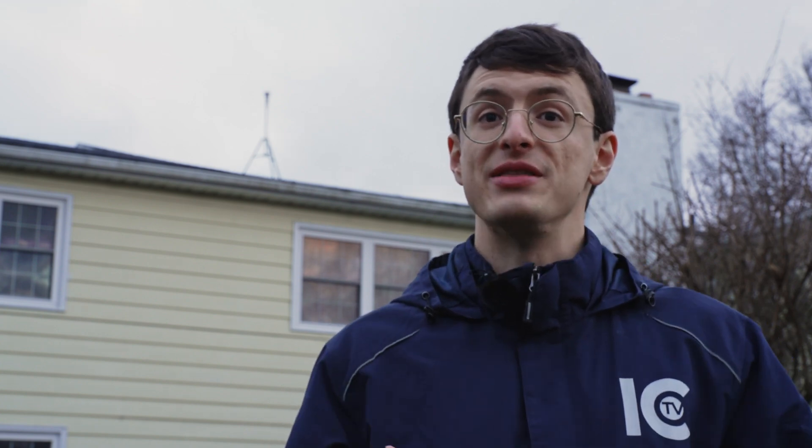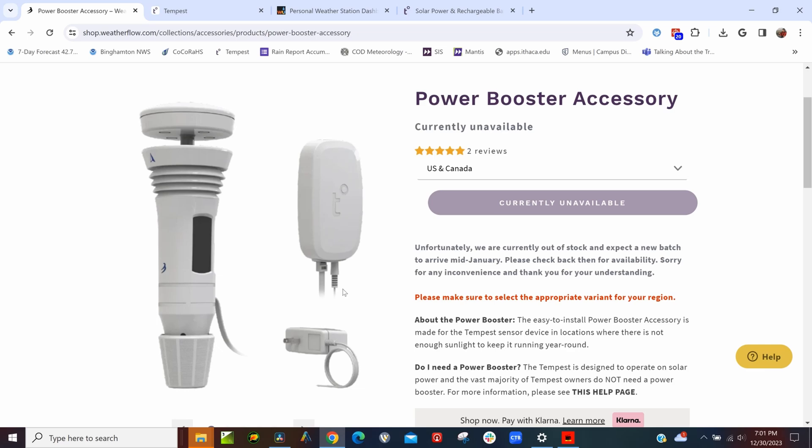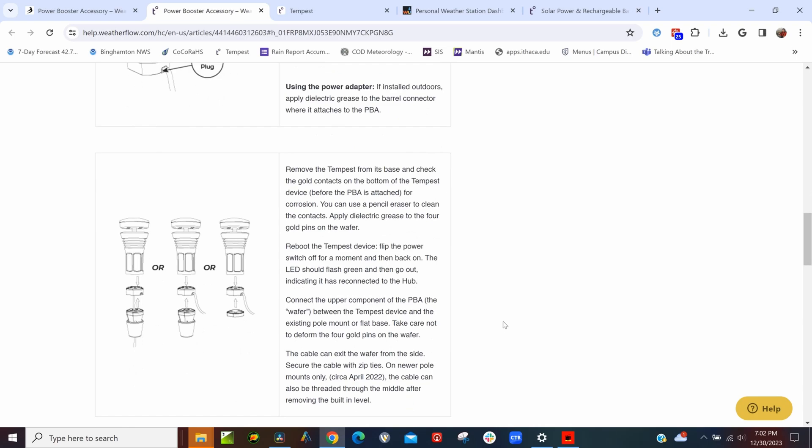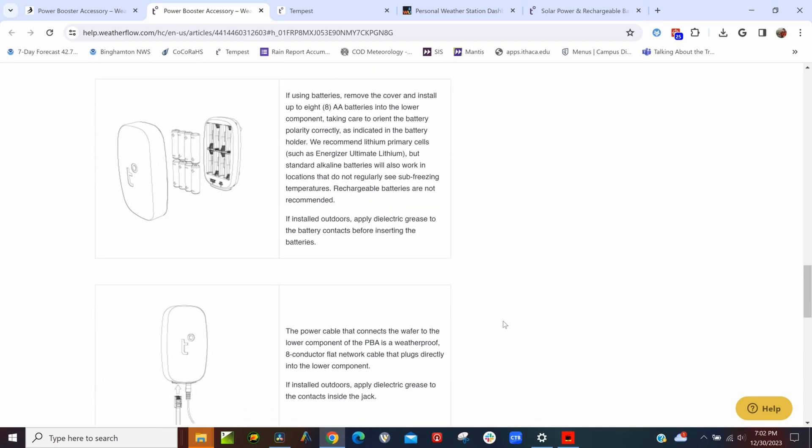It's really important that we talk about some of the issues with the Tempest. Lots of people who live in areas of low sunlight have said that their Tempest falls below the minimum voltage required for the system to operate. So if you live somewhere like Alaska or a shady location, that's something to consider. Weatherflow did release a power booster that you plug into an AC outlet to remedy this issue, but that's something you'd have to pay extra for.